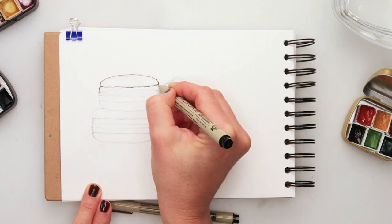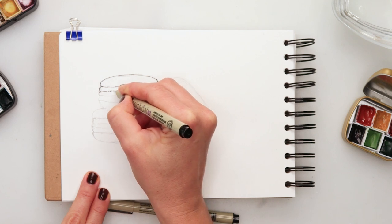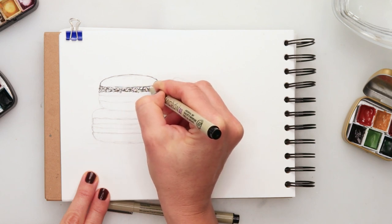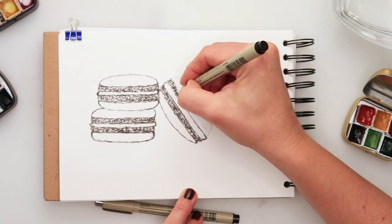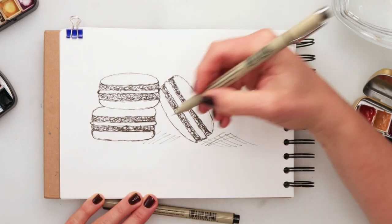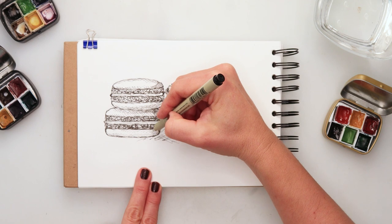When finished with that basic sketch, I was adding ink. This is 01 from Pigma. I'm doing just basic inking for the edges of the cookie, and then when I went to the crunchy part I'm adding something with my brush just to make it look like there are some cracks there and some dents — you know how macarons look, they have that little part. When finished with that I'm adding some shading.